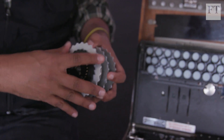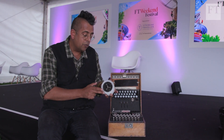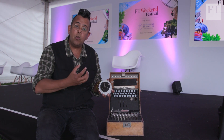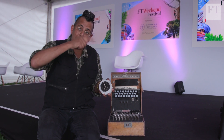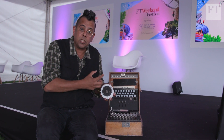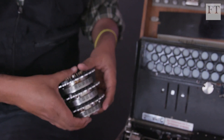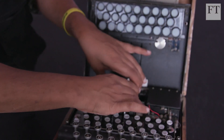On top of that, every time I type a letter this rotor moves one notch, and then another notch with the next letter. So not only is the spaghetti wiring scrambling the letter, but the wiring configuration is also changing each time. It's the dynamic motion of these rotors that drives the whole encryption.